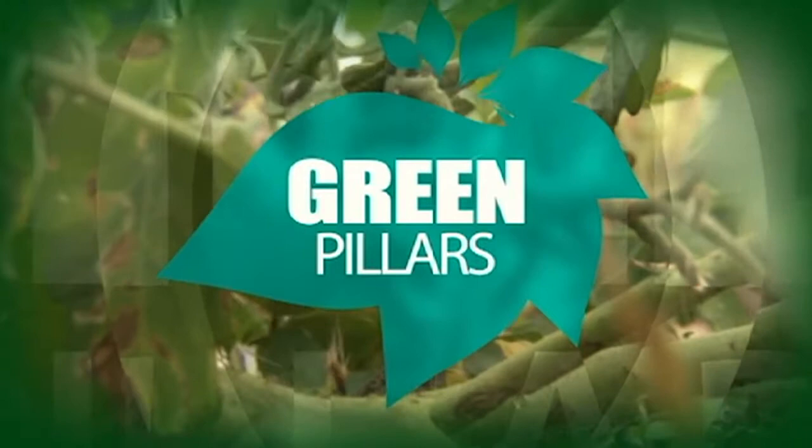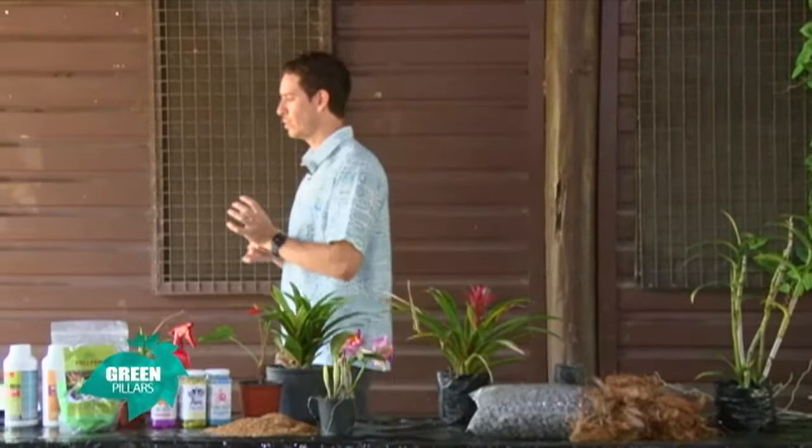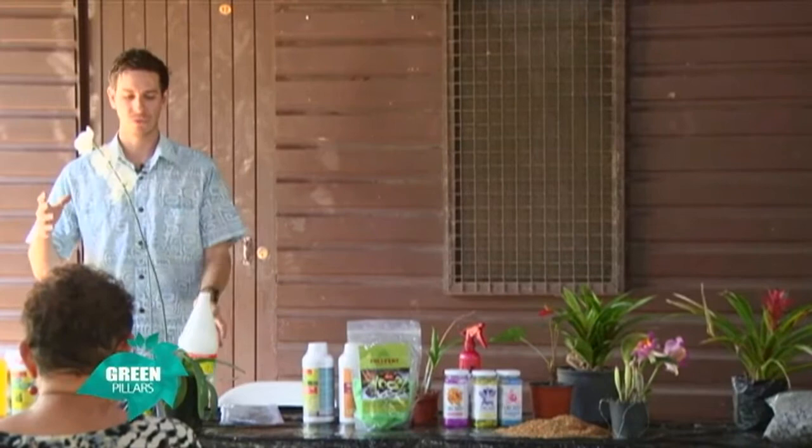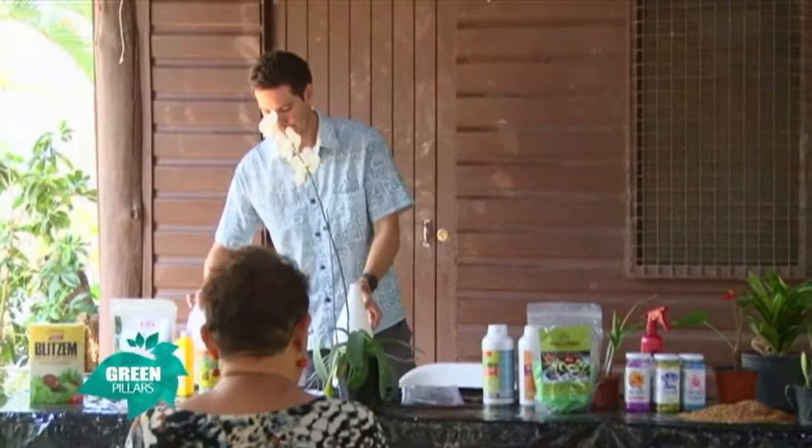Coming up next: orchid fungicides. It's not always sunburn — a lot of the times it's fungal problems. These black spots on the leaves. We're very lucky in the west that we don't have that many fungal problems because we're so dry. But when we do have our summer months, late at night we do get some fungal disease. It's not always sunburn — a lot of the times it's fungal problems, these black spots on the leaves. Identifying it early is the best.